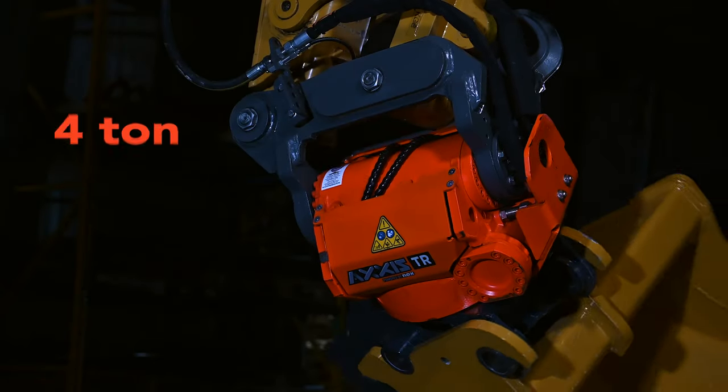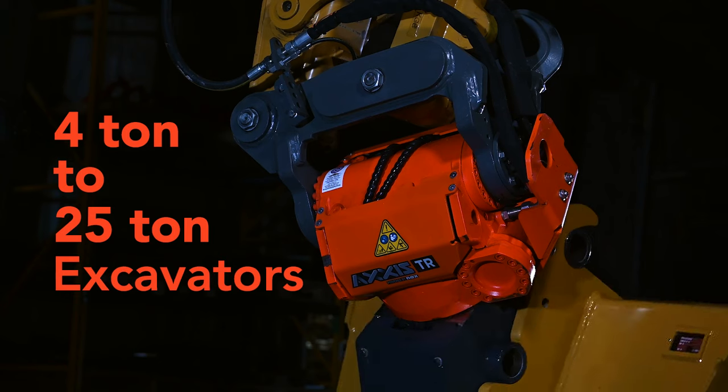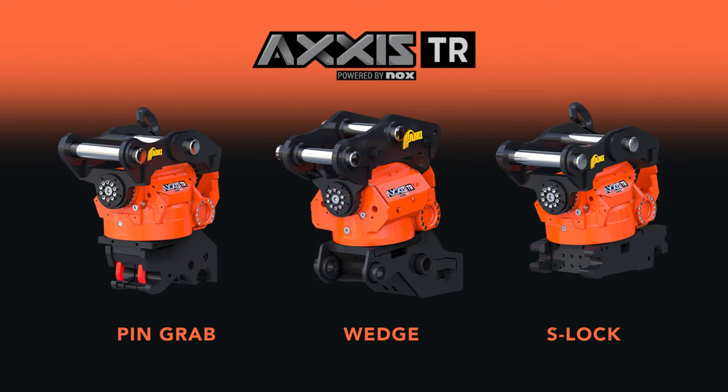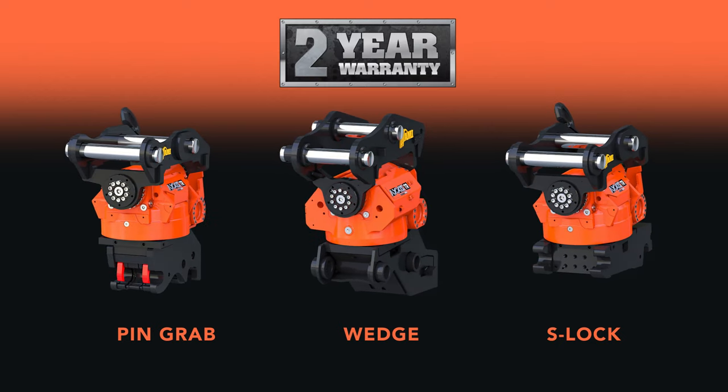The AXIS TR is designed for excavators from 4-ton to 25-ton, with 3 models available and includes a 2-year limited warranty.